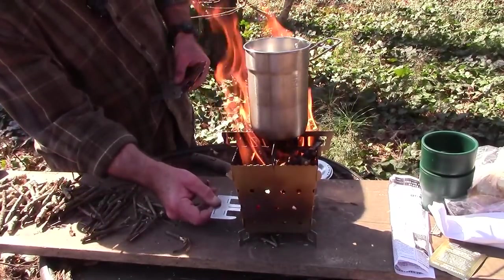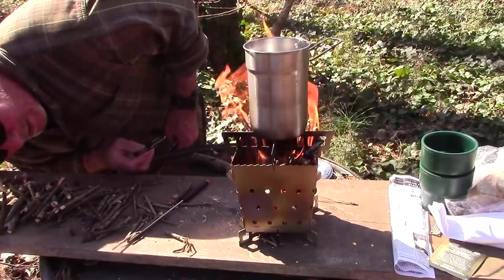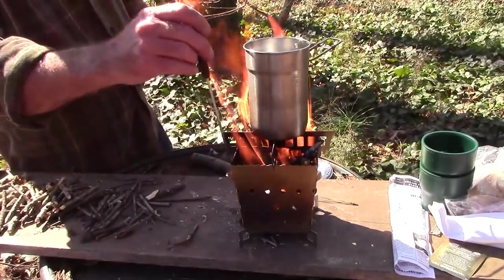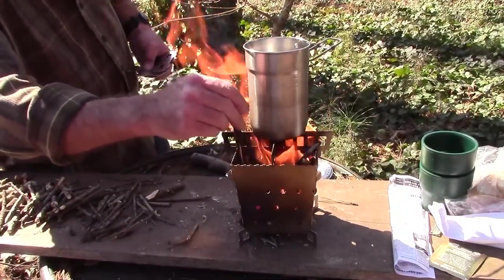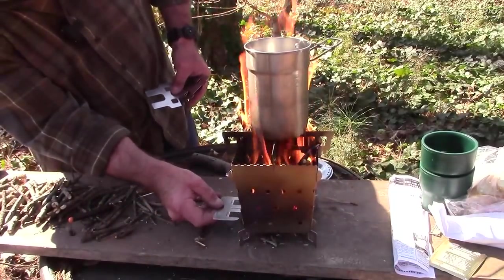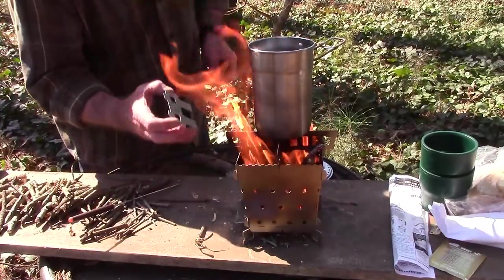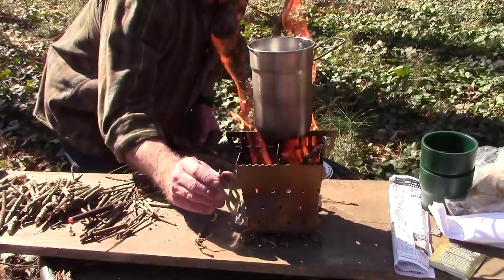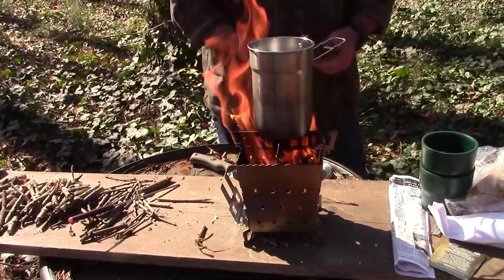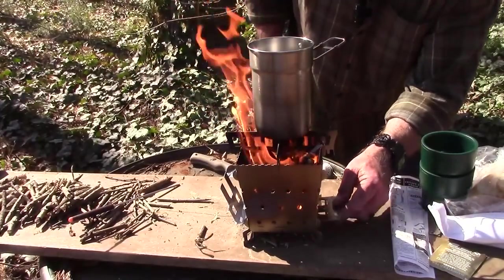I should have put the side toasters on before we got the heat going. Let's see — that one's there, and this goes on the outside like this. Those are the little toaster edges that go in there, which are pretty cool because that allows you to toast some bread. We're going to do that in just a minute.